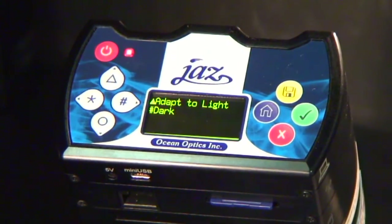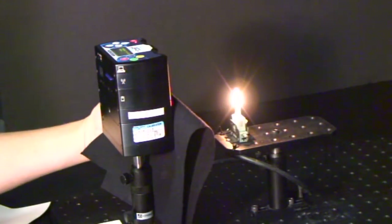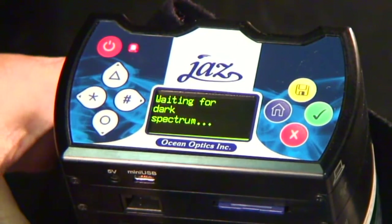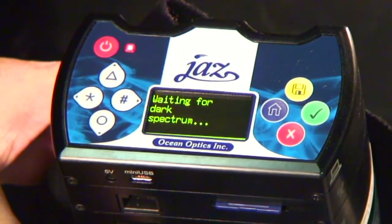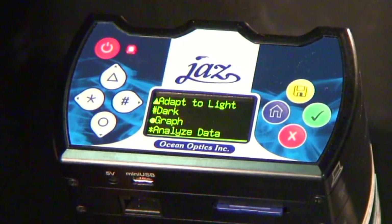Now we'll store a dark reference with this integration time. To do this, we'll cover the collection area with a dark cloth to block all light and press the pound key for the dark selection. Once JAZZ has stored the dark, you'll see this screen. JAZZ has now been optimized to take absolute irradiance measurements for these lighting conditions. Note that whenever you press the triangular key to adapt to light, the JAZZ will reset the integration time to new conditions, and a new dark reference must be stored again.